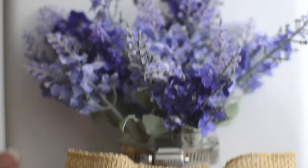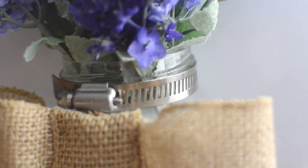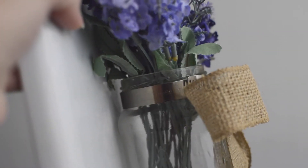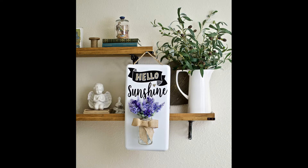Now we put everything together: lavender in the jar, the burlap ribbon is glued onto the mason jar, the jar is attached with the plumbing clamp — you can use a drill or super glue. Now we can change those flowers out for the season or holiday; we don't have to leave lavender in there. Look at how cute it looks! It only took about six easy steps. I hope you enjoyed this — thanks for watching, I really appreciate it!